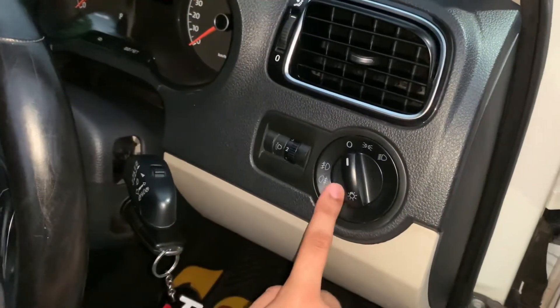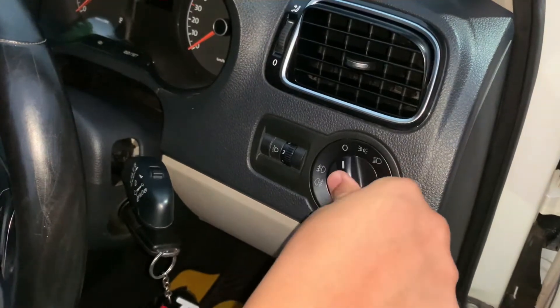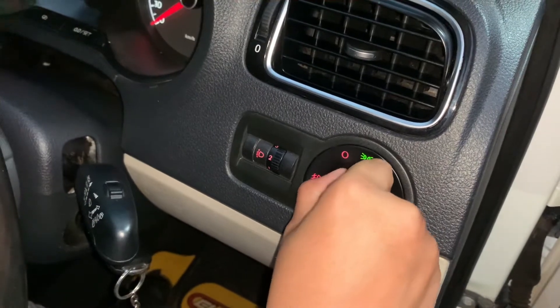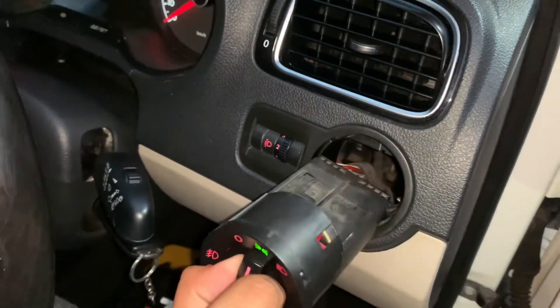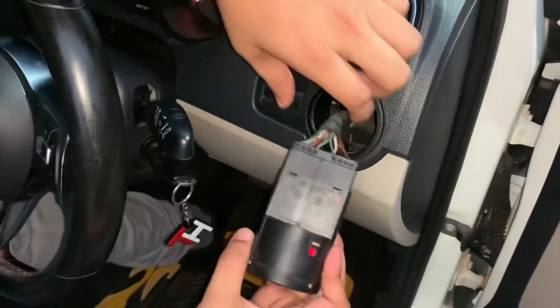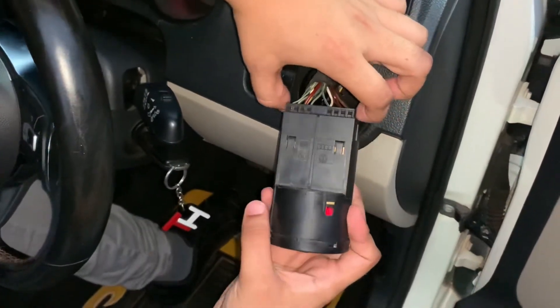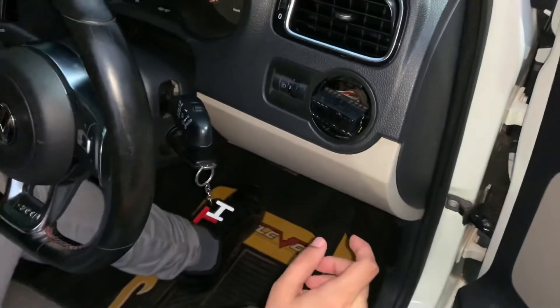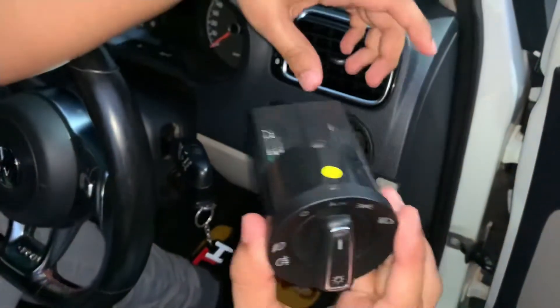This is your headlamp switch right here. What we need to do is push this knob in and then turn it to the right, and instantly you can pull out the stock headlamp switch. You can take it out all the way — there are two clips at the side that we need to press, and the stock headlamp switch comes out that easily.